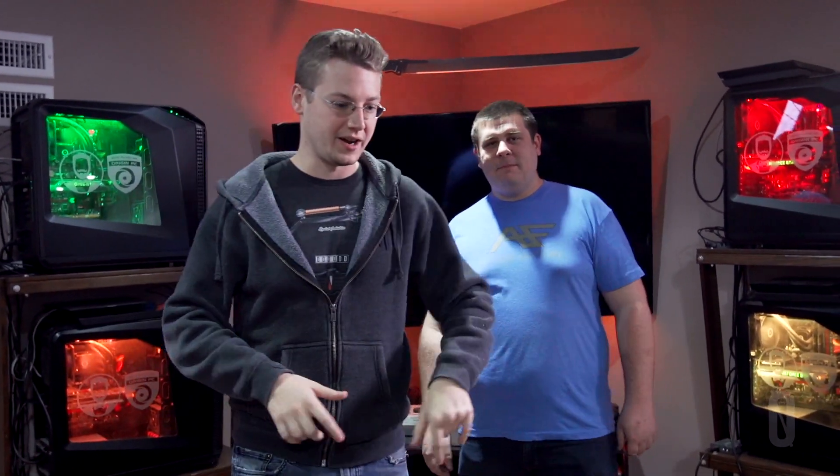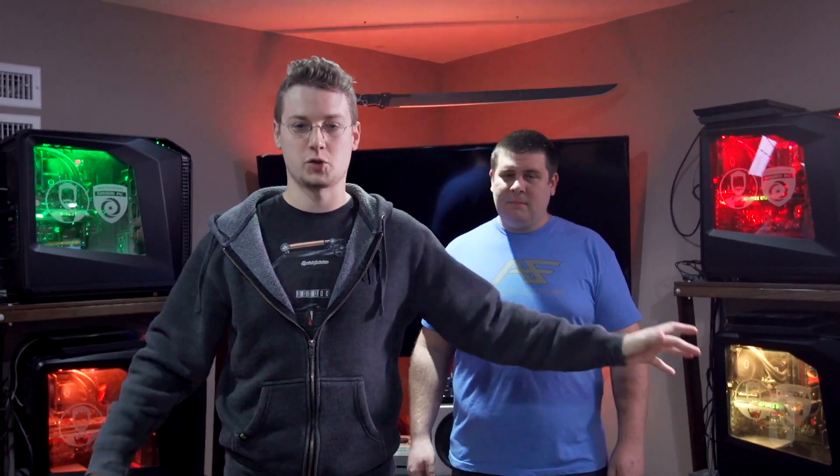Welcome everybody! Today is, at last, the long-awaited video depicting the Stress Level Zero streaming setup. This is Spencer — most of you guys know him. Spencer is the mastermind behind the setup. He designed how we were going to pull off this atrocity to computer kind. It started about two years ago. I contacted, got in touch with Origin PC, and let them know a crazy idea.